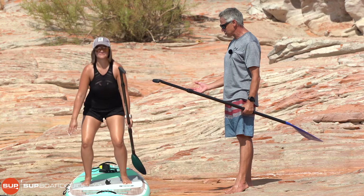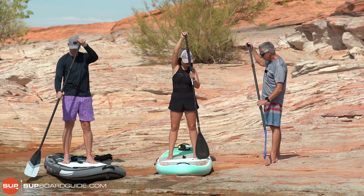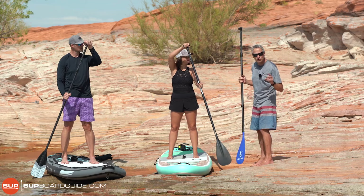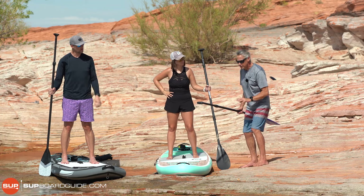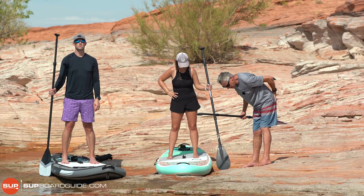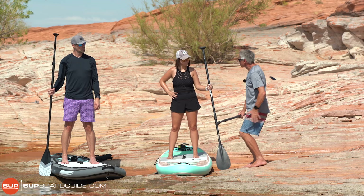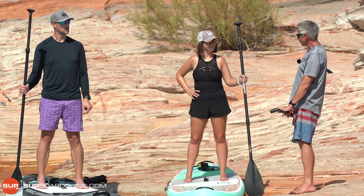The most important thing when you stand up is to stand with your head up, looking at something on the horizon. Pick a point way out there, focus on it, then stand up bringing your paddle with you. Stand up like you're driving up through a squat — get your other hand onto your paddle straight away and get that paddle into the water. If you look down, your butt comes up and your legs go straight, which is really bad from a physiological and balance point of view. If your head's up, your butt's down.